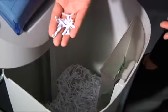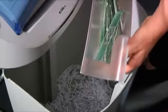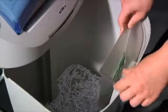Paper and plastic shreds are collected into two separate integrated bins — a 38.5 liter bin for paper and a 1.5 liter bin for plastic. The removable bin does not require plastic bags and is equipped with a transparent front window to easily check the shreds level.